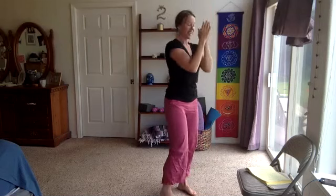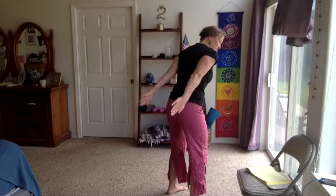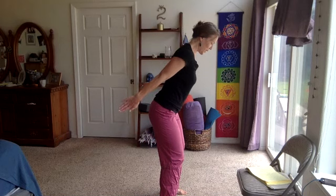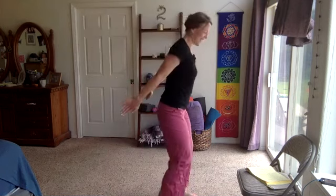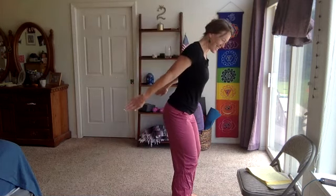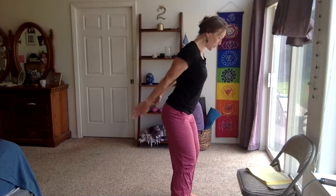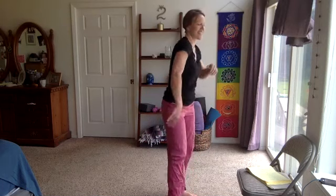Three, two, and one — release. Last round: option to bring the palms up and pulse, or palms towards each other, either or. Here we go — last round, pulse, pulse. Your heart comes forward a little bit, knees bent, squeeze, squeeze. Ten seconds — engage those triceps, lengthen through the arms. Five, four, three, two, and one — release, shake it out! Great job!